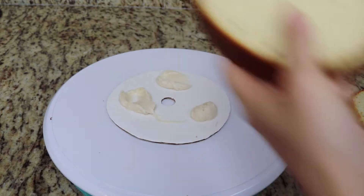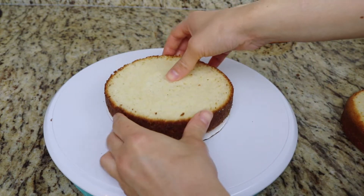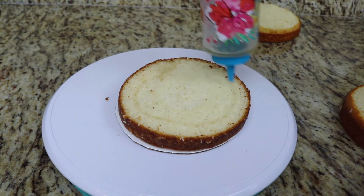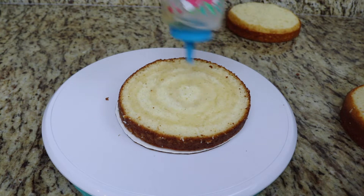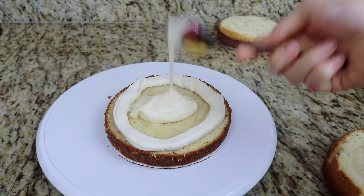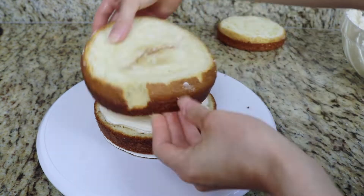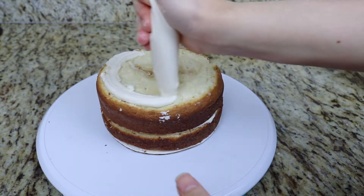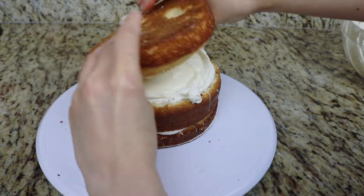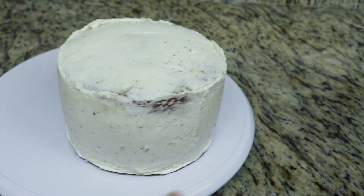I also have three 6-inch vanilla cakes which I'm adding onto a 6-inch cake board that has a hole cutout in the center, perfect for stacking. I'm doing the exact same thing — drizzling my cakes in almond simple syrup, piping a border of vanilla buttercream, and filling with a cheesecake filling. Then I give the cakes a crumb coat and a final coat of buttercream.